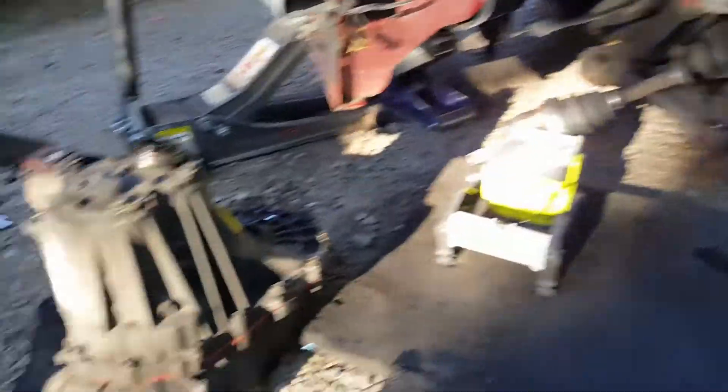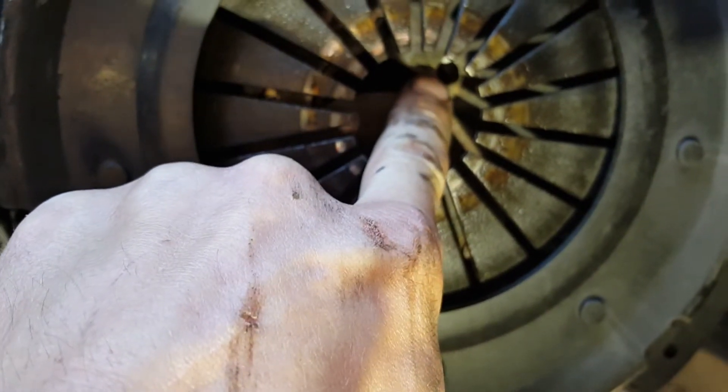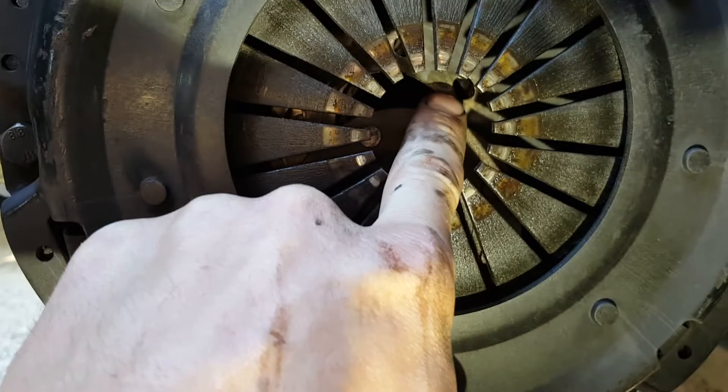After we get the bell housing bolts out, we'll take this motor mount off, drop it on the ground, and see what's wrong with it. We got the trans out and this doesn't look very good to me. This piece right here — I don't believe it's supposed to be there. I think it's supposed to be attached in these holes. I think something went catastrophically wrong. We're going to pop these bolts off and see what's wrong.